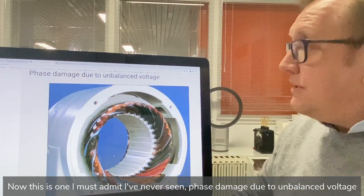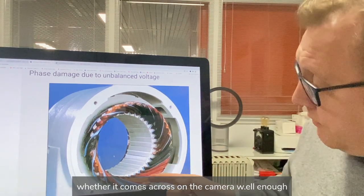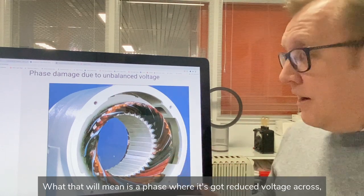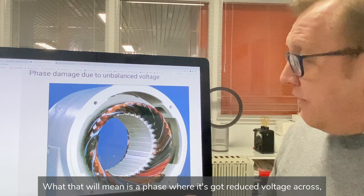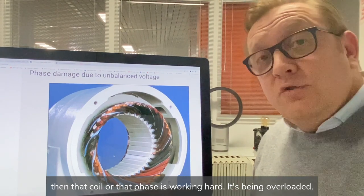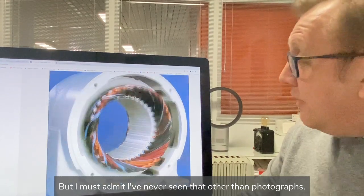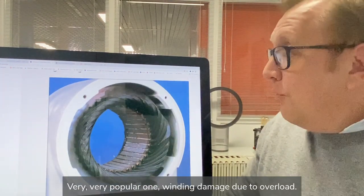This is one I must admit I've never seen in person — phase damage due to unbalanced voltage. What we can see is a bright coil, then a duller one, then one black. That means the phase with reduced voltage across it is working harder and has been overloaded. I must admit I've only ever seen this on photographs.